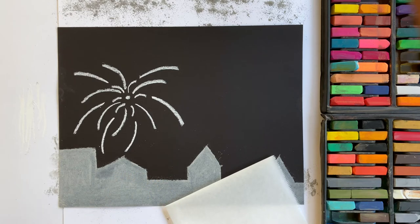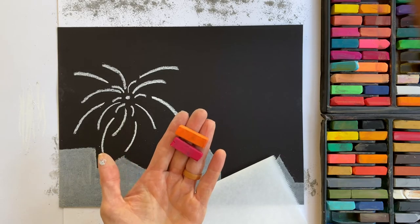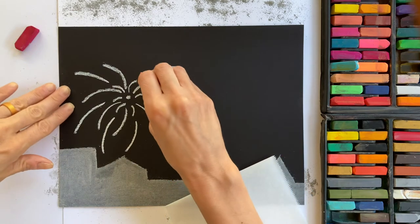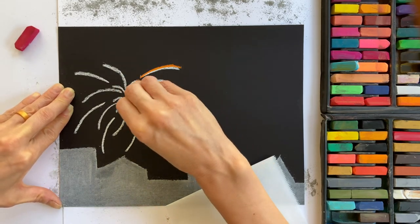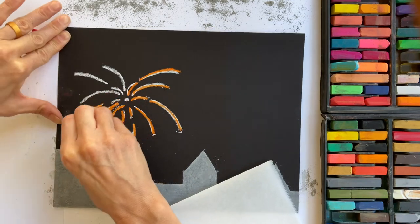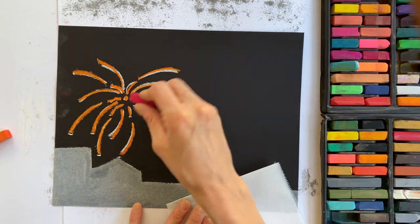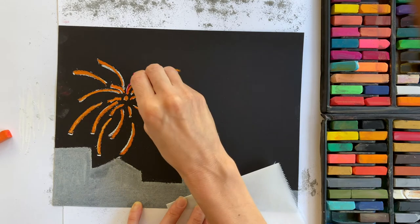Now it's time to pick the color for this firework. Because we talked about analogous colors, look again at the color wheel and choose two colors that are next to each other. For my first firework, I'm choosing orange and a shade of red. We're going to start with one of the two colors — I'll start with orange — and trace over all of these white lines with your pastel, including the center dot. It's okay if some white shows through; that's the beauty of fireworks, they're very colorful. Now go in with your second color and beginning on the inside of each line, go over your first color but stop about halfway up the line.